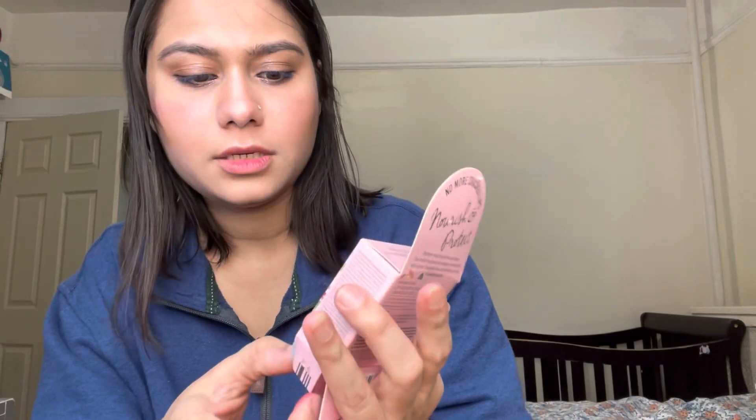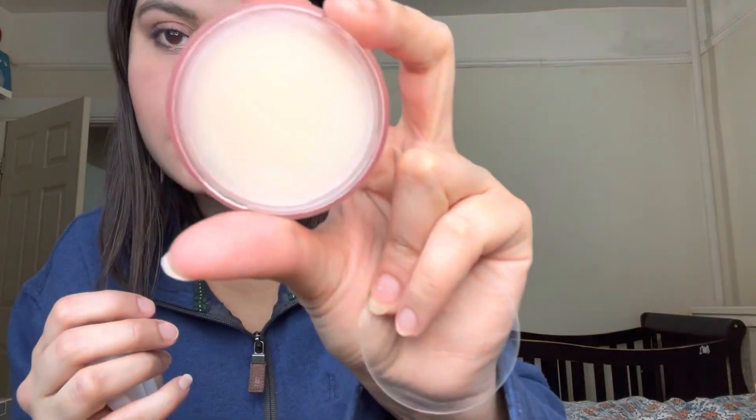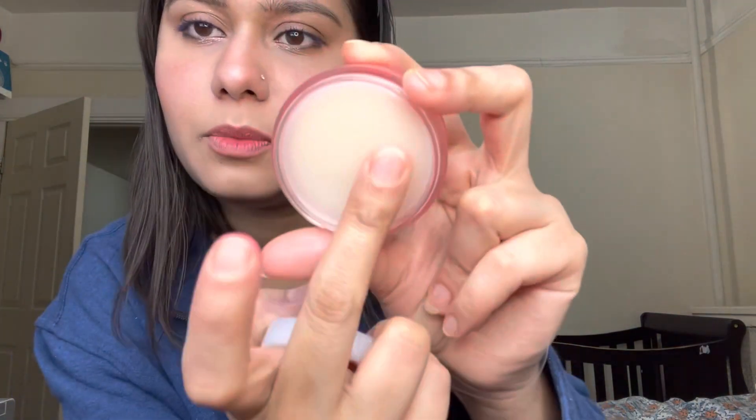I finally got it open. This is the Mamonde lip sleeping mask in pomegranate — it smells so good, I really like it. You apply a generous amount overnight to protect your lip moisture barrier. No more cracked lips — I really like it.